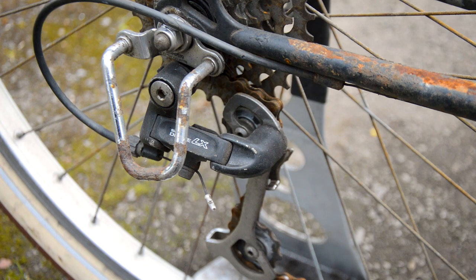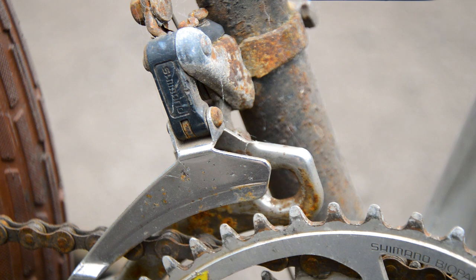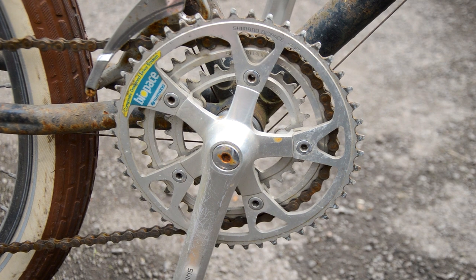Whatever I do with it, I'm going to have to find the rear derailleur and the cantis. The rear derailleur has at some point been switched with a black LX, and the front — I'm not sure what that is — everything is rusty. But the crankset is original.